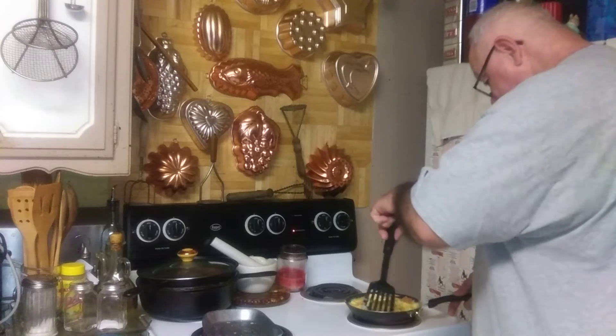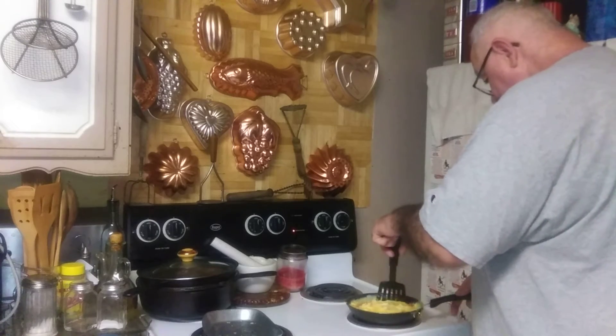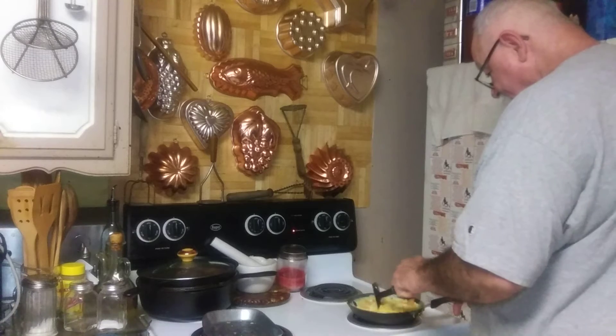I didn't get to go yet. I'm still sorting through the house to find out things I want to take.